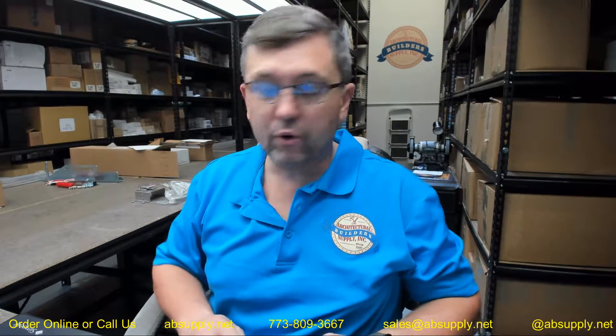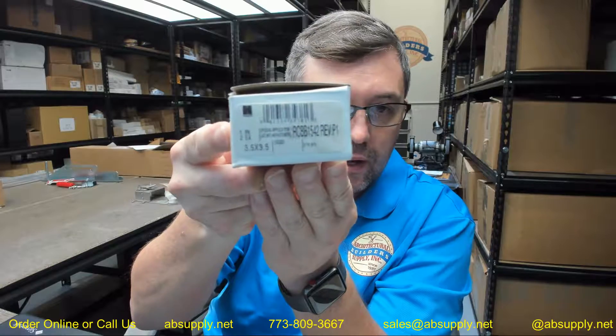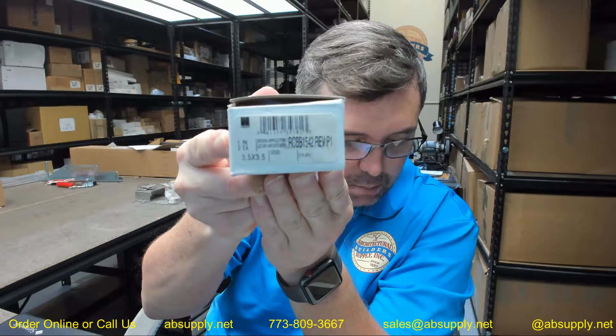Hello, my name is Rich Howard, owner of Architectural Builder Supply, and this video is to bring you a closer look at the Hager No. RCBB1542 in a 3.5 by 3.5 inch size in a 32D finish, which means a couple of things. This hinge is made of stainless steel and in a brushed satin finish.